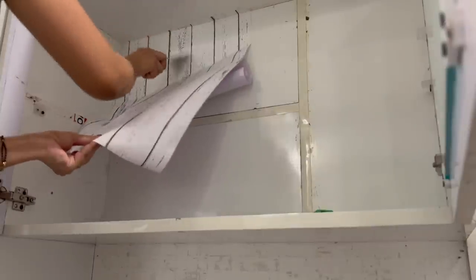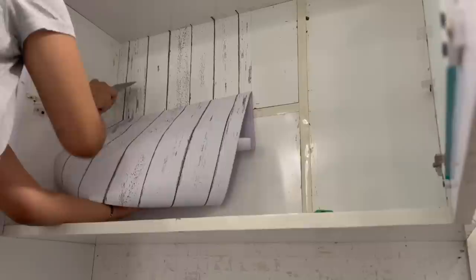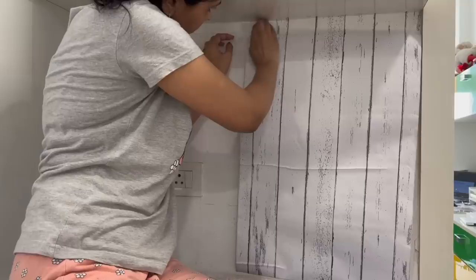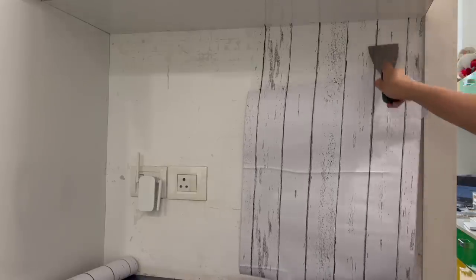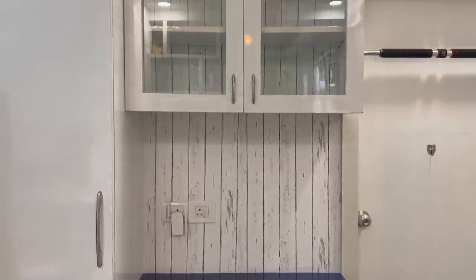Recently a friend of mine shifted to a new rented home and there were two things she asked me. First, she wanted to change the look of the wall without spending too much money — the answer is simple: go for self-adhesive wallpaper, which is not very costly and you can get it easily online. The best thing is, if you want to change the look again, just apply another wallpaper over it without peeling it off. Second, she said her previous rented home had a water purifier installed, but the new one doesn't, so she has to buy a new one.